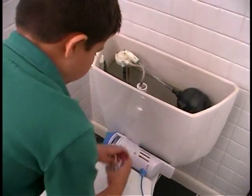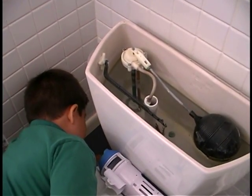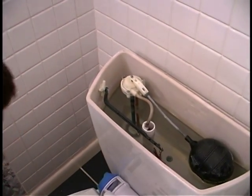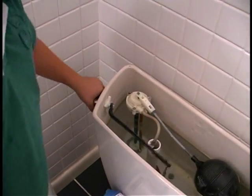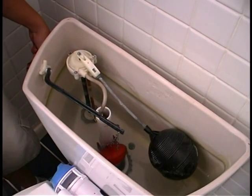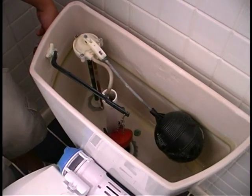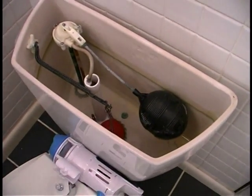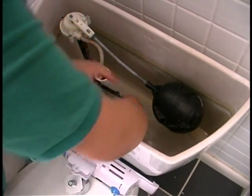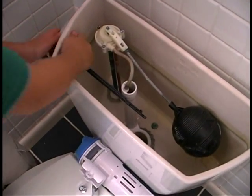I'm just going to take the water off right behind the toilet. And then we are going to take the flap out right here — I'm going to attach that. Take the nut out.